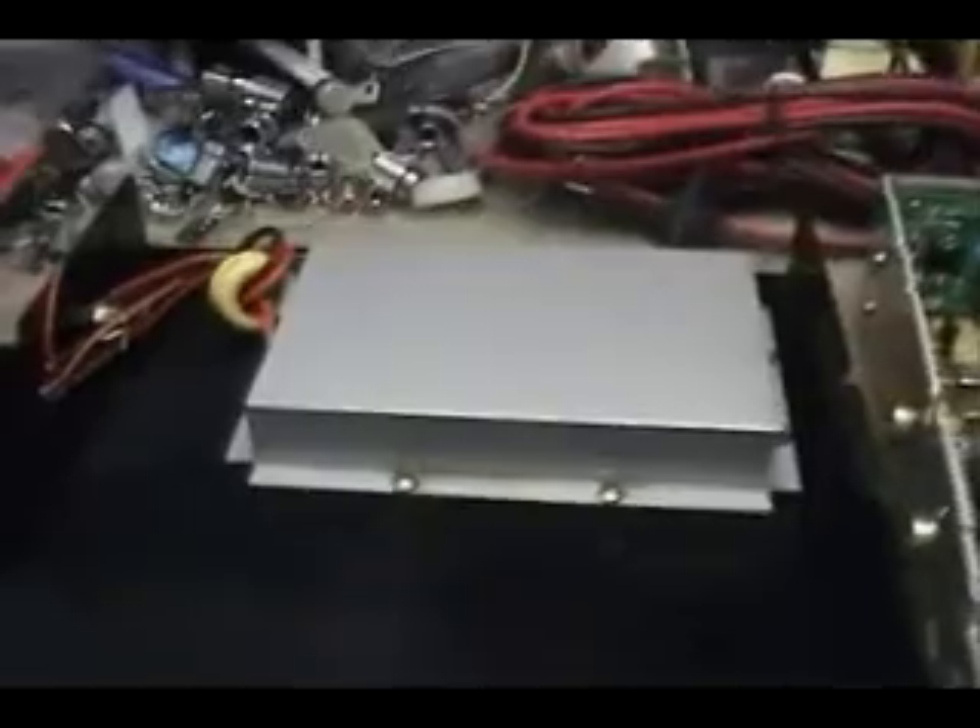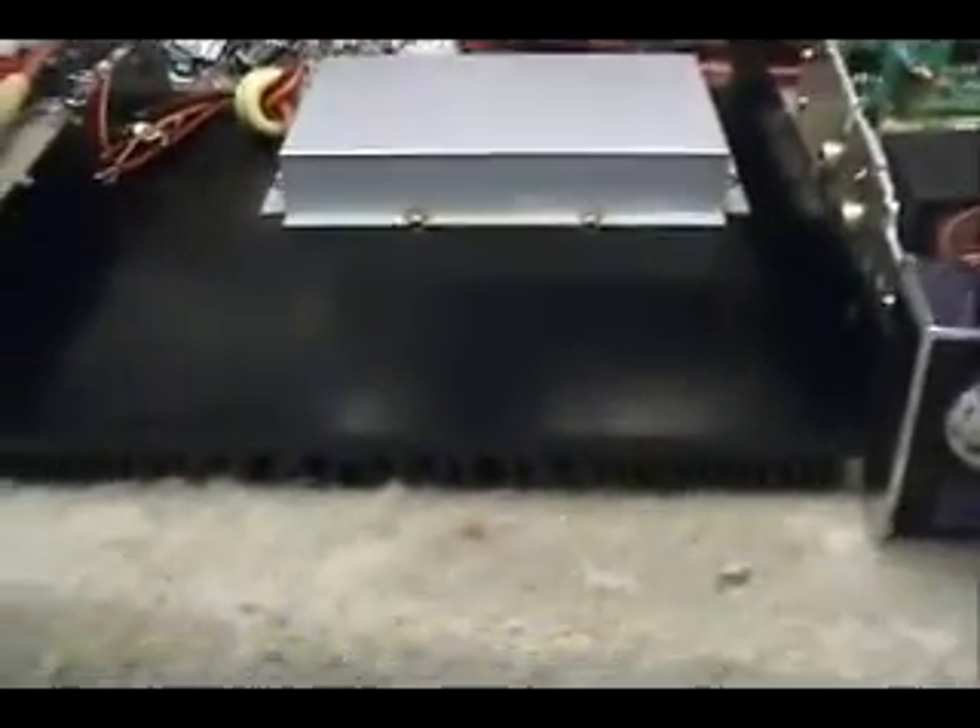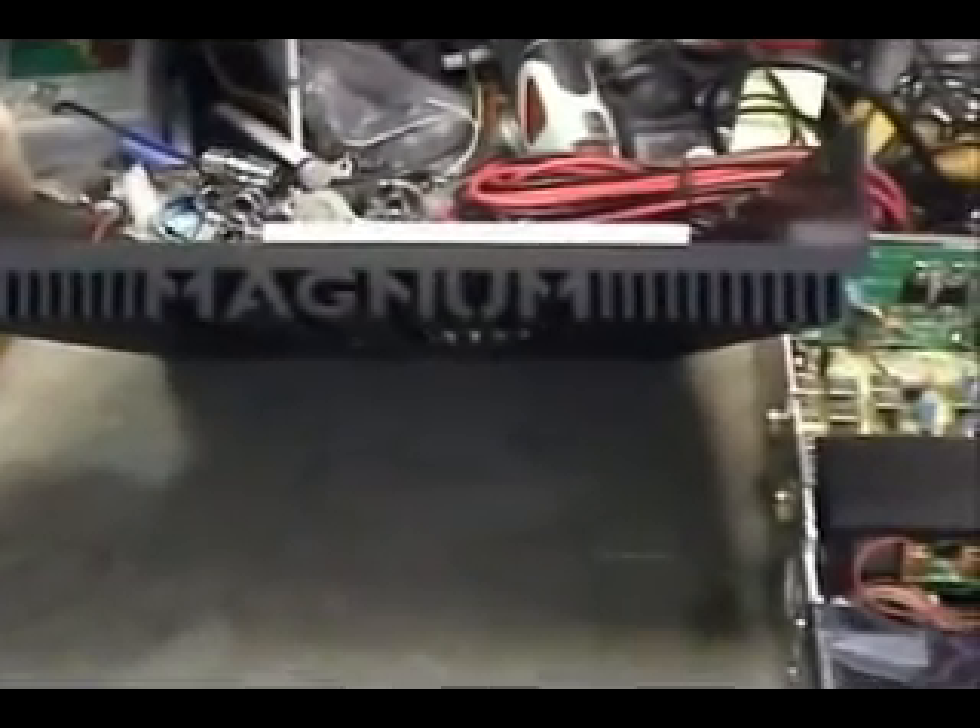This is the Magnum. It has an amplifier built right into the bottom case. It's pretty dark — I don't know if you can even see this — but it's a nice case. It says Magnum across the bottom and it's got heat sinks.